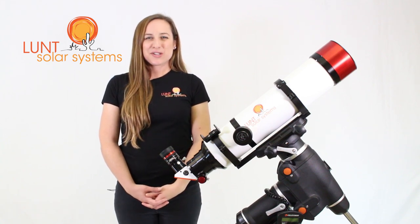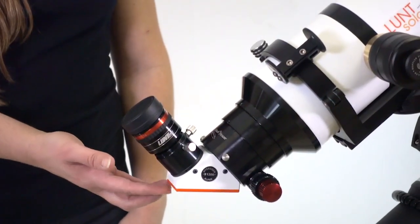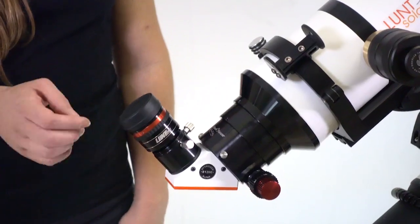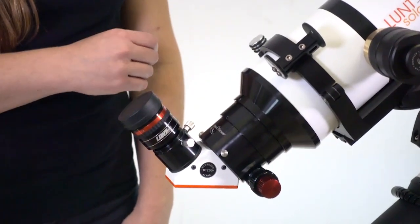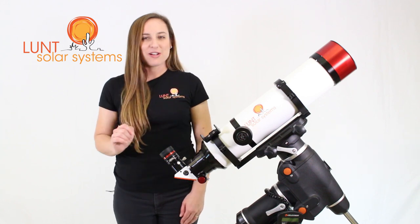Here's what the High Desert Package comes with: our Lunt Solar Systems Zoom Eyepiece, B1800 Blocking Filter for both viewing and imaging, Starlight Feather Touch Focuser, Soul Searcher, and Pressure Tuning Technology.